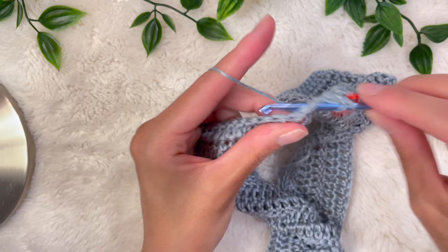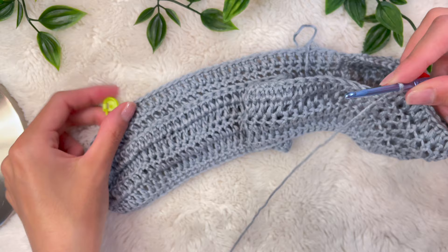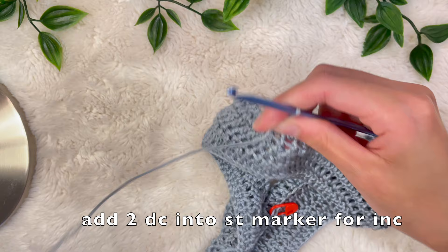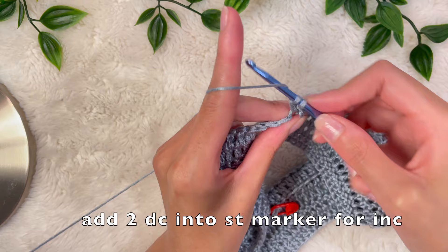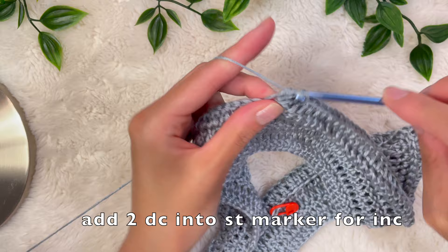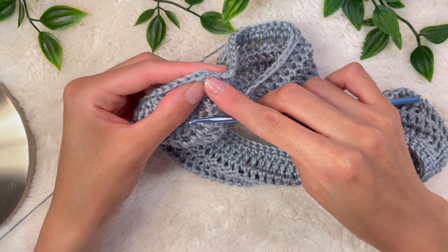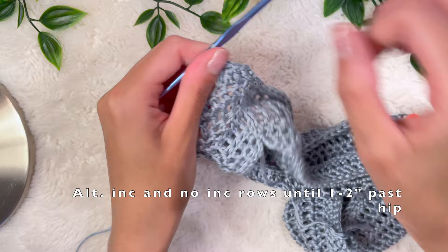Double crochet until you reach the other stitch marker and do another increase there: remove the marker, place two double crochets into that very same stitch. Put the stitch marker back. For me my hip width is about 35 inches, so I did alternating rows — one row of increasing and one row of just double crochets with no increases at the stitch markers.